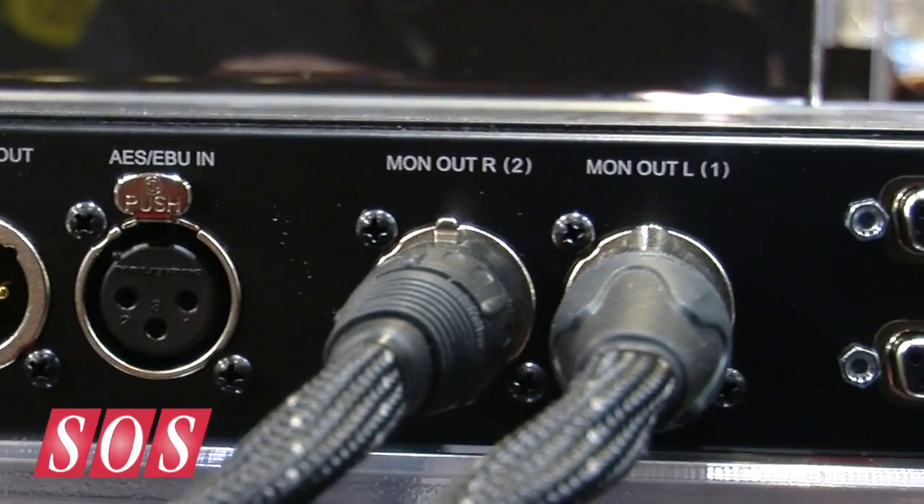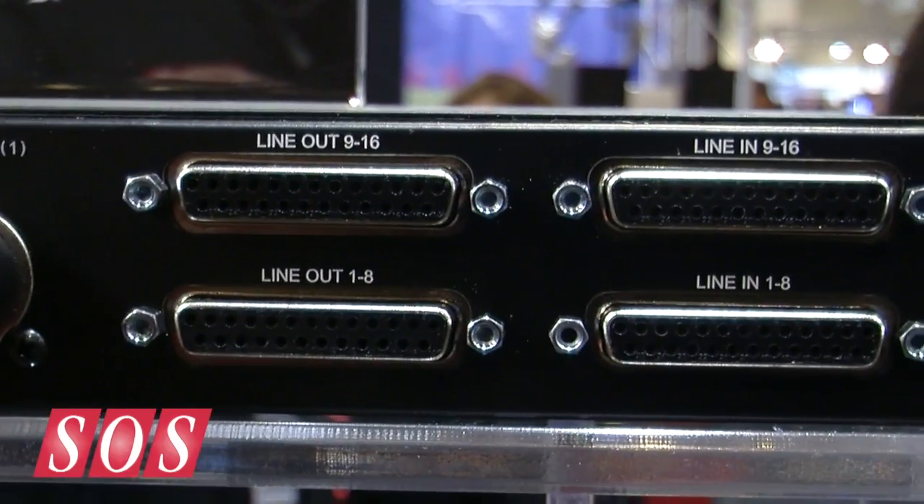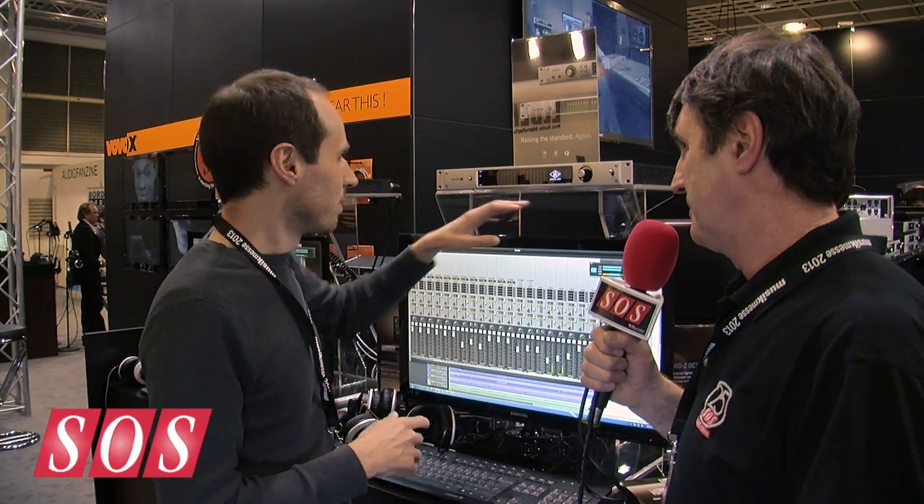Does it have the same DSP architecture as the original Apollo unit? It does — four Shark DSPs in the box. It's a quad version only, whereas the original Apollo we did a 2 or a 4. Lots of processing on board, and the Thunderbolt part is really cool too. If you hook it up via Thunderbolt, you get even lower latency with plug-ins in the DAW.